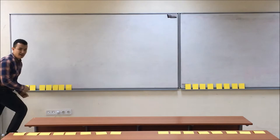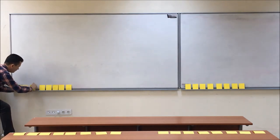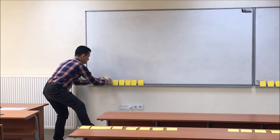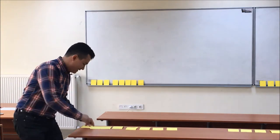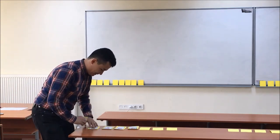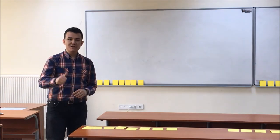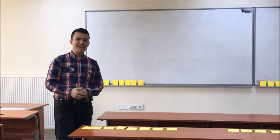The student comes and memorizes the first 3 pictures. And they have to close them, go to their seat and find the correct 3 cards. Then the teacher checks whether they are correct or not.